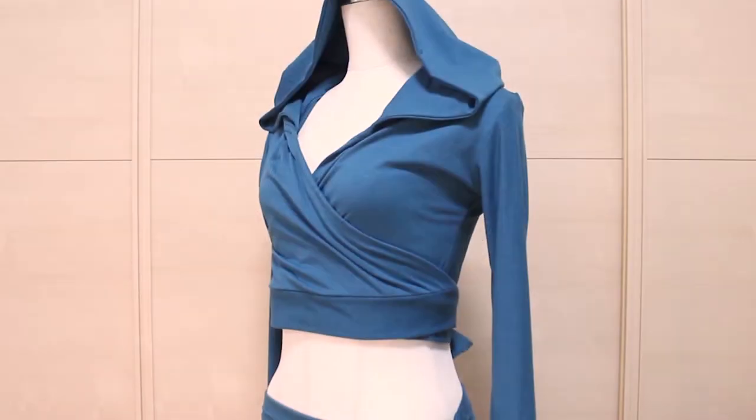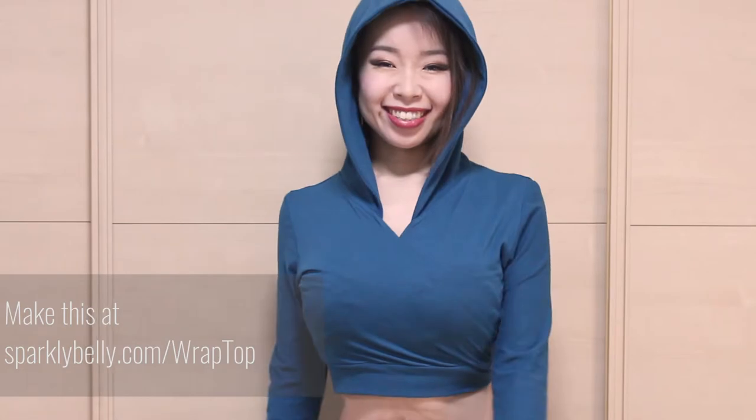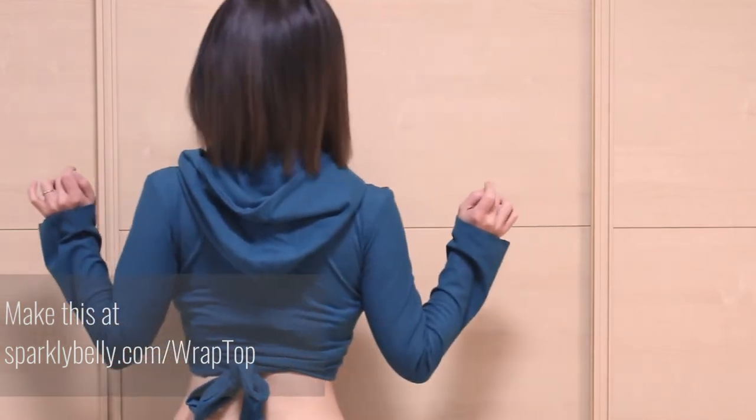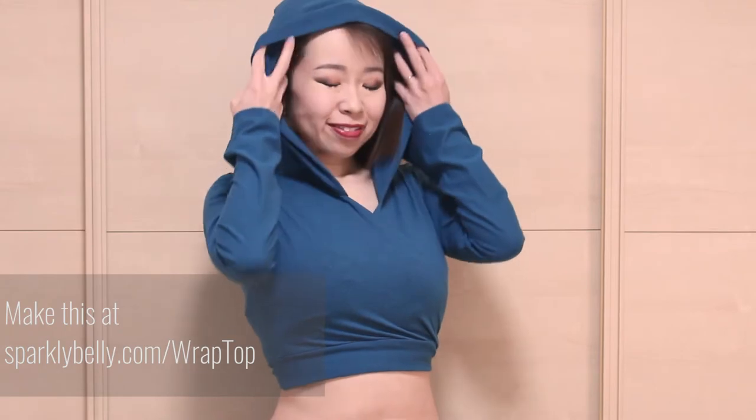This tribal fusion style wrap top is also made from stretch fabric. It's super comfy and comes with a hood. The fit can be adjusted with the cute ties at the back. It's great for a tribal fusion style costume as a dance practice wear or festival clothing.